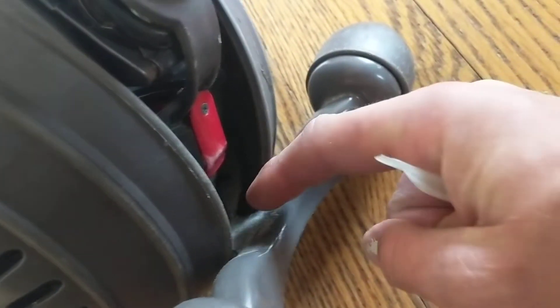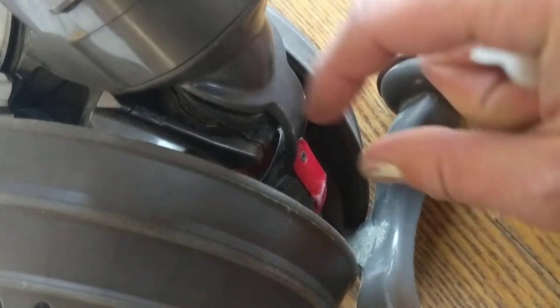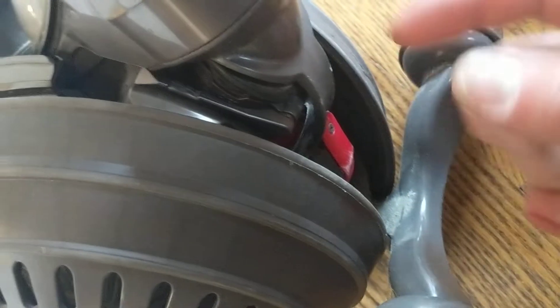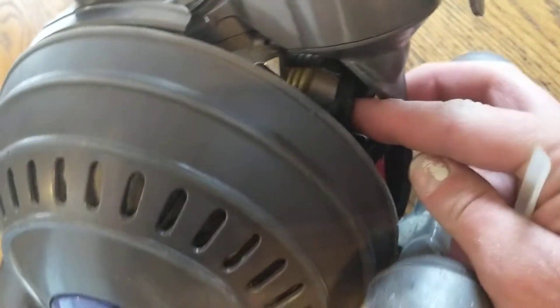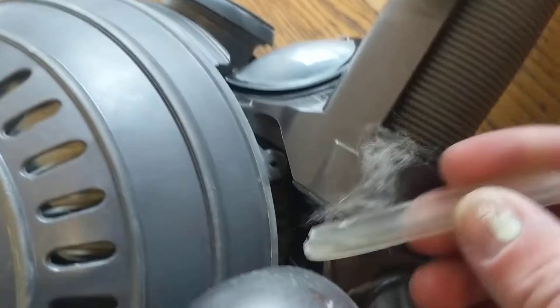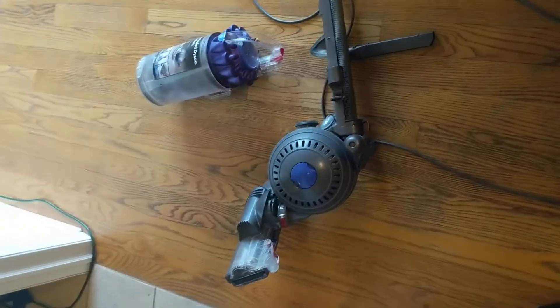It was stuck halfway in between, and so it wouldn't suck down — this hose wouldn't move down in there. All we had to do was get it into the halfway phase where we could access it, get this piece of plastic worked out, and the problem was solved. Hopefully that helped.